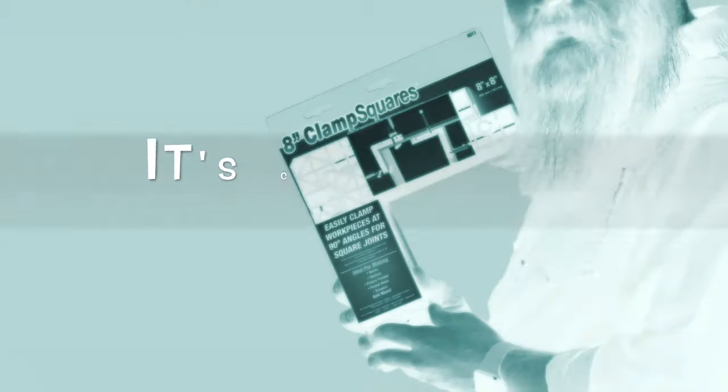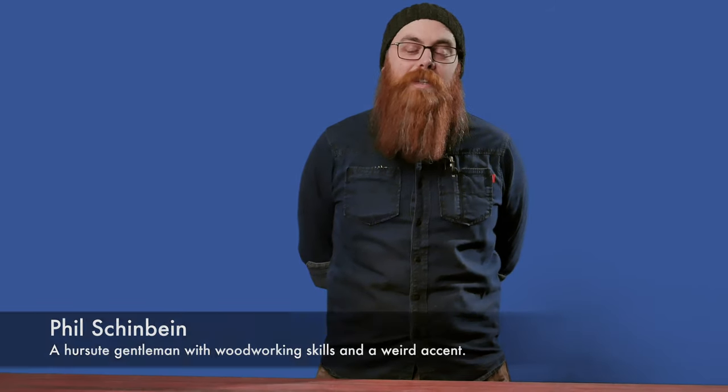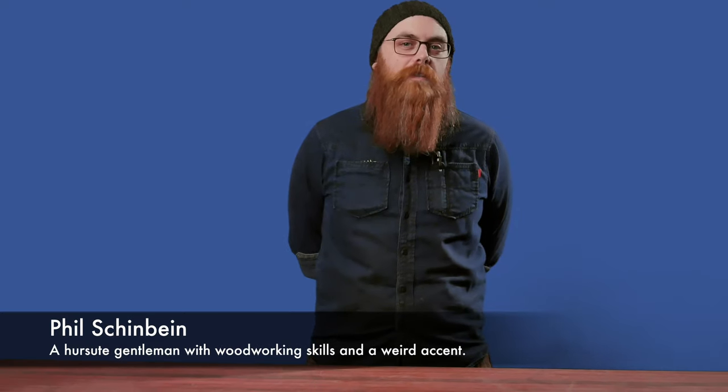In the words of Hugh Anthony Craig III, the famous poet and philosopher, it is hip to be square. My name is Phil Shinbein, and if, like me, you need to make things that are square or rectangular, such as picture frames or drawers or just any old box of any kind, then you need to ensure that your corners are perfectly square.